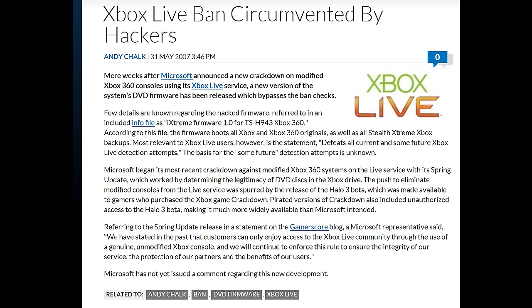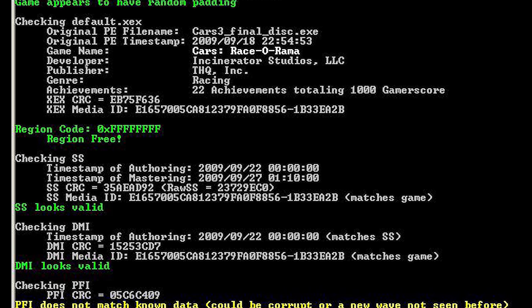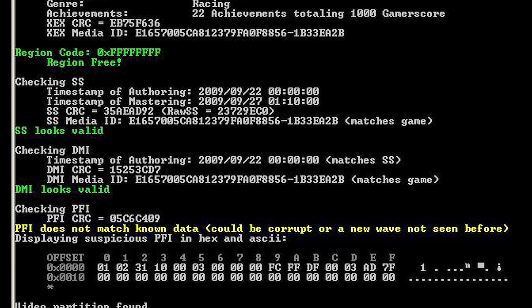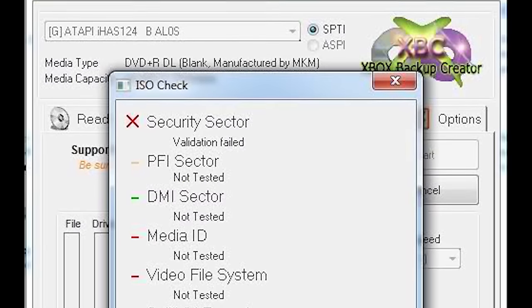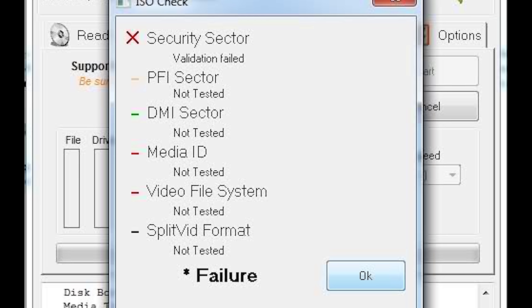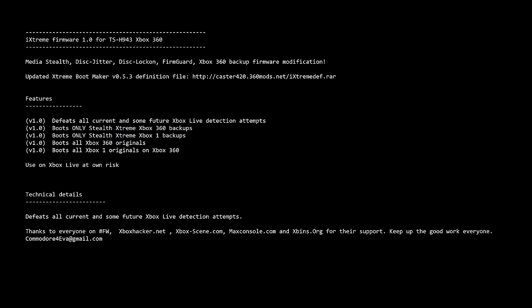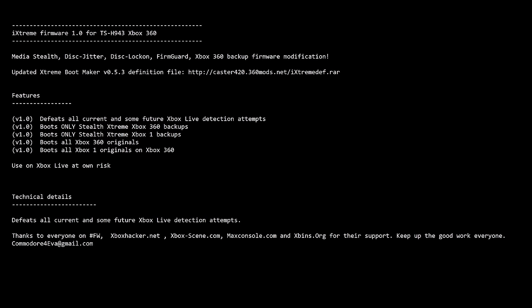Stealth Media is all about making a backup disc appear to the Xbox 360 host exactly the same as an original. Although this was already done with the security sector and its challenge response, the extra checks for the DMI, PFI, and the checksums of the XEX and other relevant information — and ensuring the video partition was present and an exact replica of an original disc — meant it should have been undetectable by Microsoft. Tools such as the Xbox Backup Creator would perform stealth checks to determine if your backup copy would be safe from possible bans. Commodore Forever released updated firmwares known as iXtreme, which had stealth media checks, allowing backups to pass banning checks on Xbox Live.